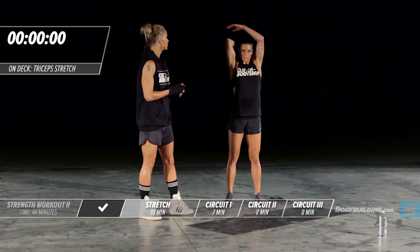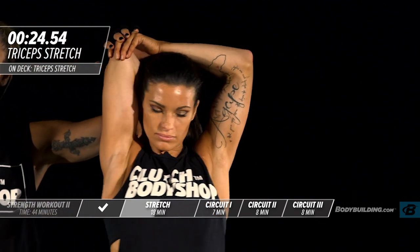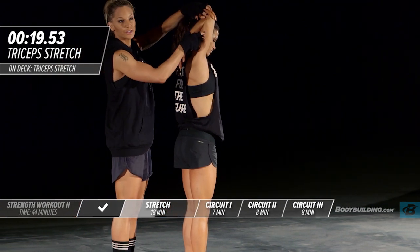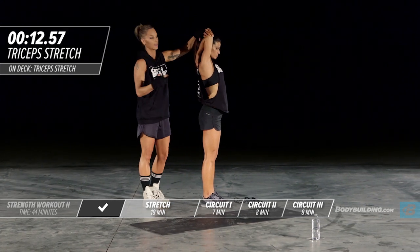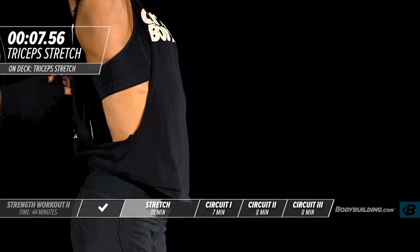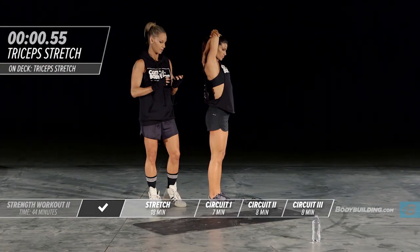Next up is a tricep stretch. Amber's going to bring that elbow up, her arm is back, and she's using this hand to press lightly on her elbow bringing the arm down. You'll feel this in the tricep; a lot of you will also feel this coming down through your lat, which is an area that gets overlooked with stretching. It's very important to keep this area lengthened out because the lat attaches in the low back — if it's not lengthened out it can really pull on that low back.